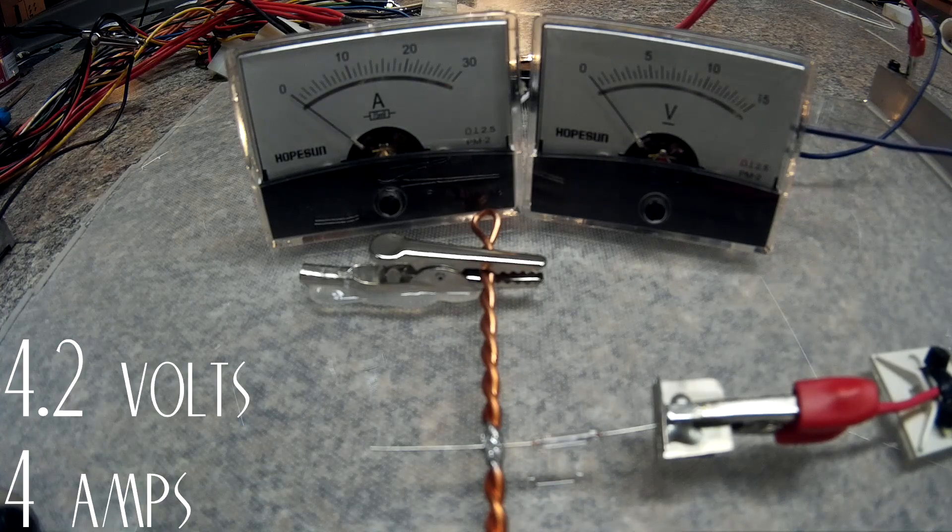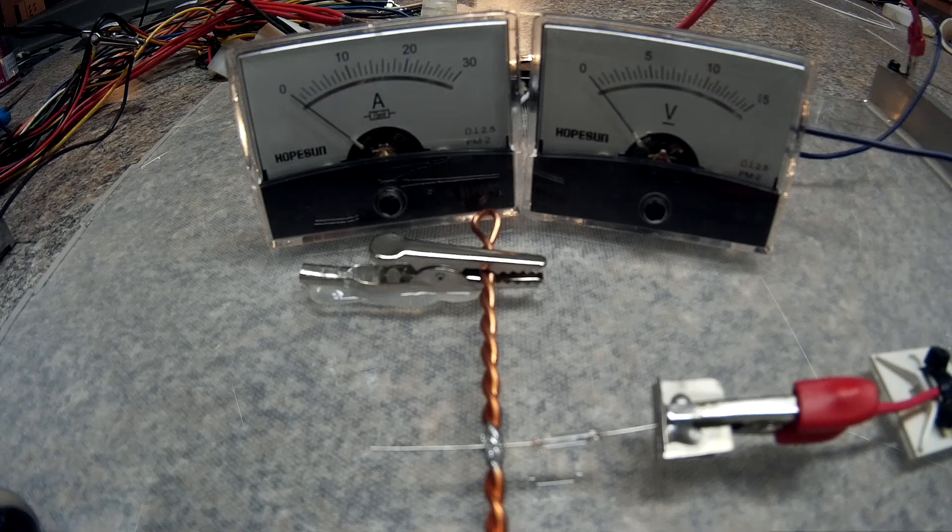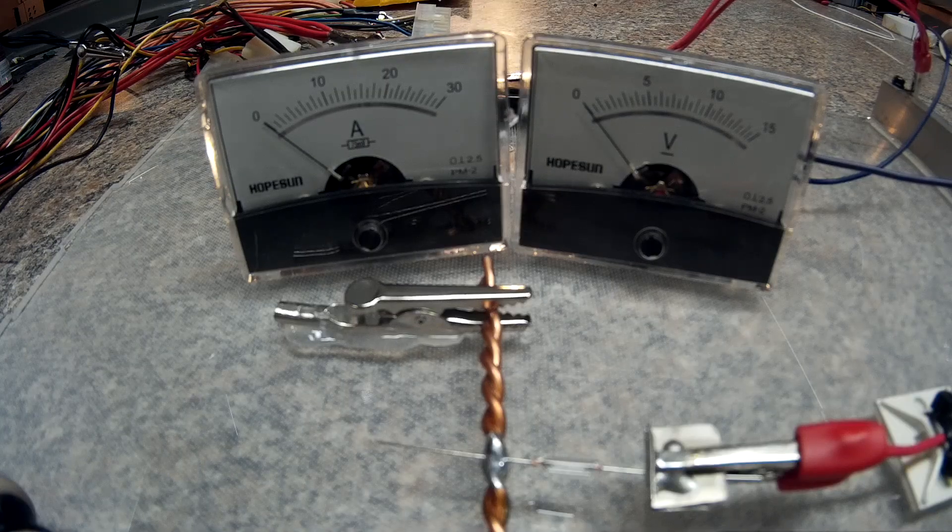That was a very successful test. This next test is on the 12-gauge twisted pair. The bus bar probably doesn't matter much with these fuses, but these were next in line. These are the 1.5 amp fuses and I'm going to start on the 5-volt rail.